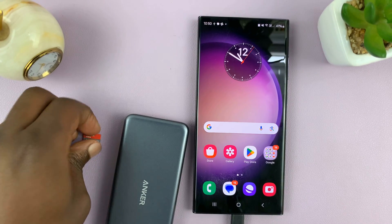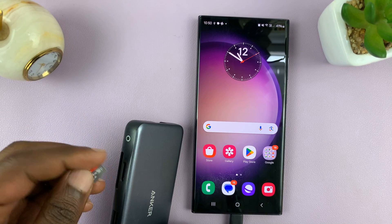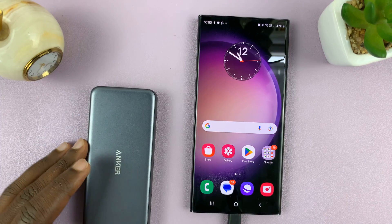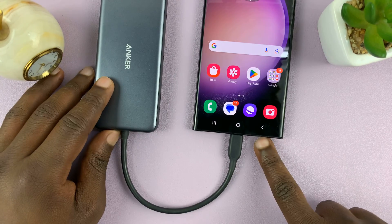It will go into this Samsung Galaxy running Android 14. And then I can insert my SD card into the reader, which is connected to my Android phone. You can see that connection there.